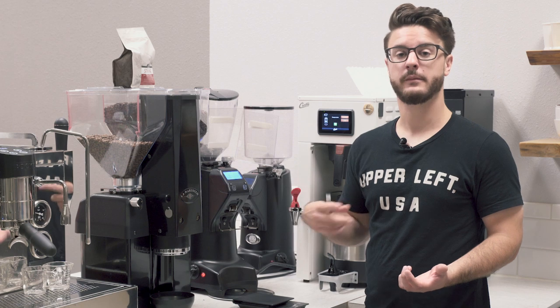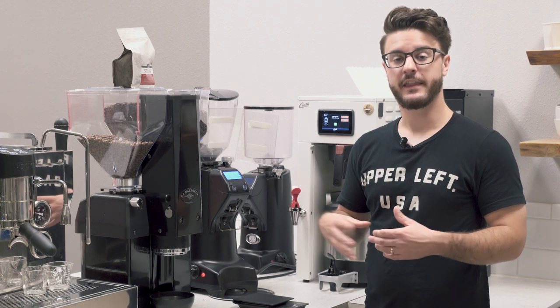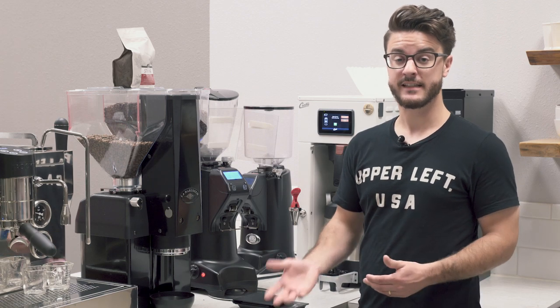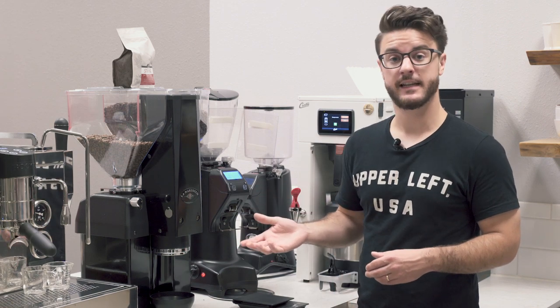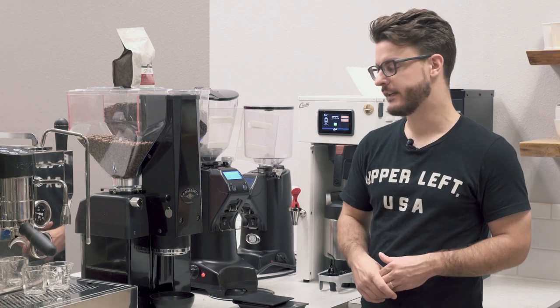It does tamp really consistently and actually distributes a little bit when it tamps. We're actually going to pull a bottomless shot a little bit later so you guys can see what that looks like. There's very minimal channeling, which is why I'm a big fan of this grinder — it's a lot more consistent than many new baristas are, especially if you're in a shop that has really high turnover. This can produce pretty consistent espresso just at the touch of a button as long as it's cleaned and maintained well.